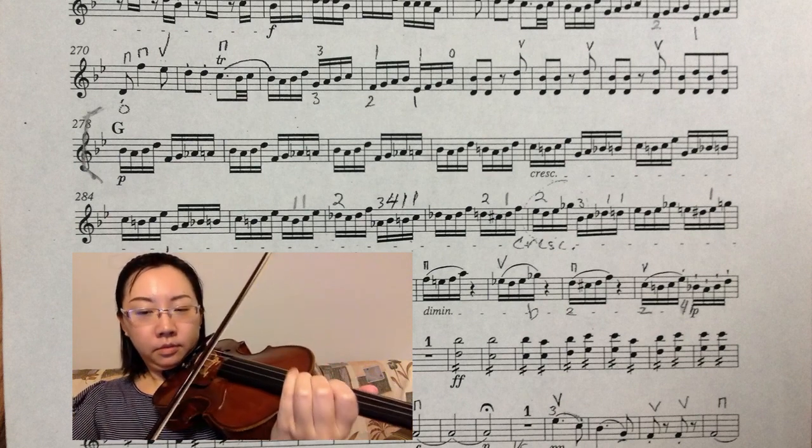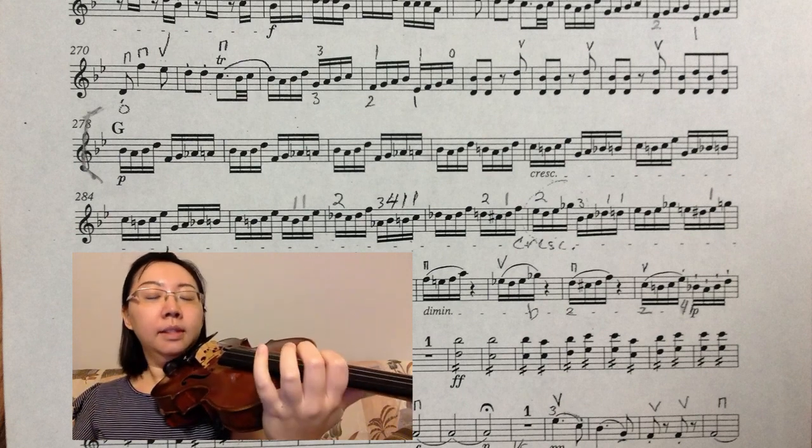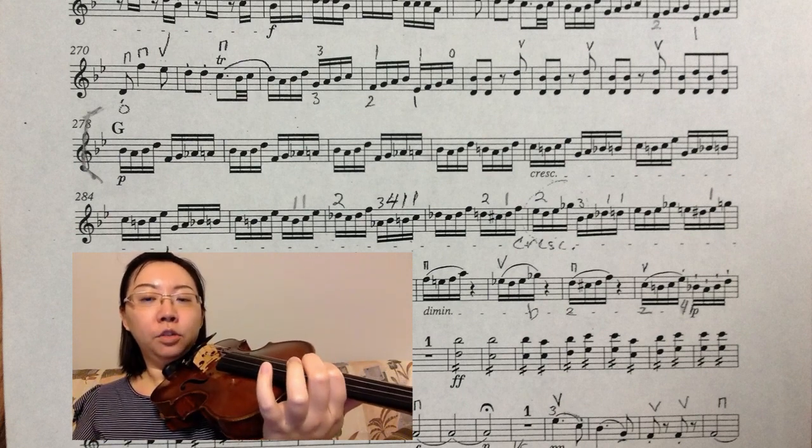The next measure, this is another minor second: D sharp to E.